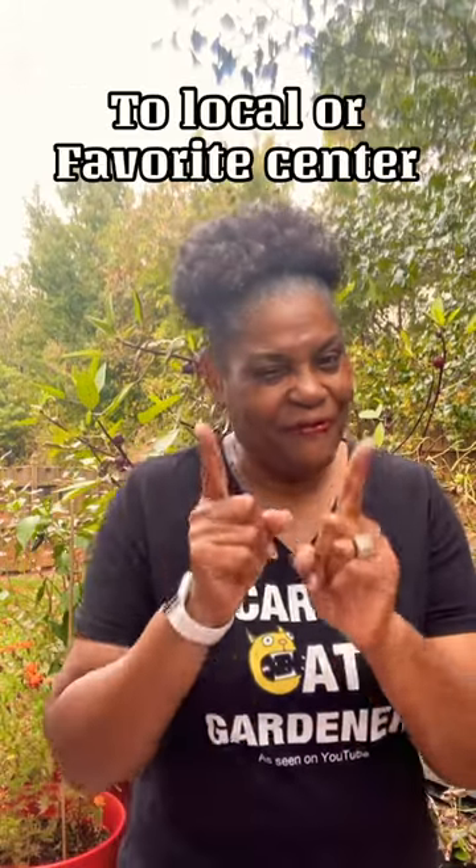Gift cards are wonderful, especially if it's to their local gardening center or their favorite gardening center.